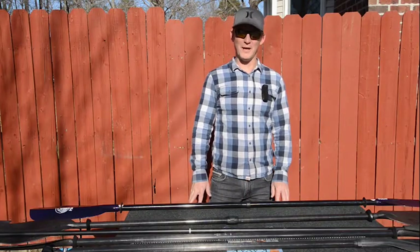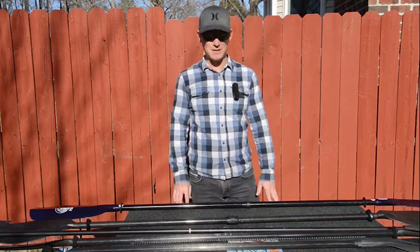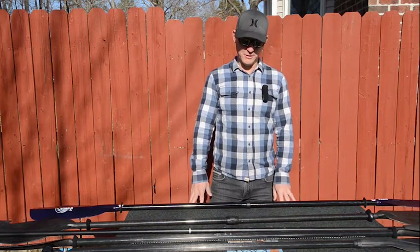Hi, I'm Rick Burnley, editor of Kayak Angler magazine, and I'm here today with some paddles that we tested for the winter issue of the magazine. I just want to give folks a little bit more information on these paddles that we weren't able to include in the article.